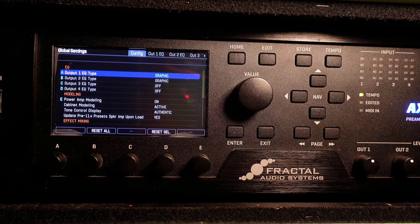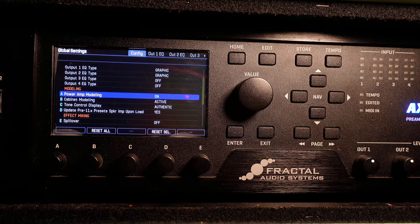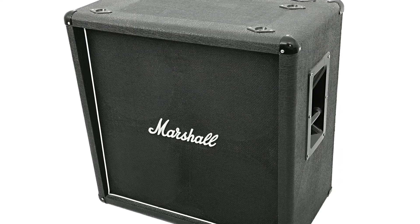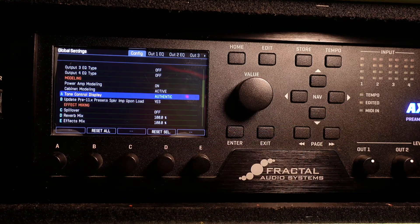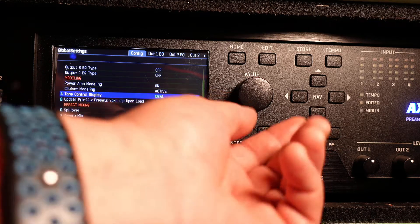Step three — and guys, this one is a maybe. Next is the modeling section. This is one of the sections where you might change some settings based upon the rig that you use. Power amp modeling: the only time you would set this to off is if you're using a tube amp, otherwise just leave it on. Cabinet modeling: again, the only time you'd turn this off is if you're using a traditional guitar speaker cabinet, otherwise just leave it on. Tone control display — how deep do you want to get? Authentic gives you the same controls that are on the amp being modeled. Ideal gives you a lot more options. I leave mine at Authentic.